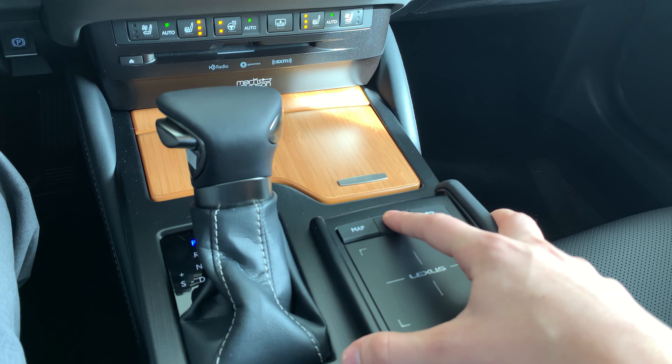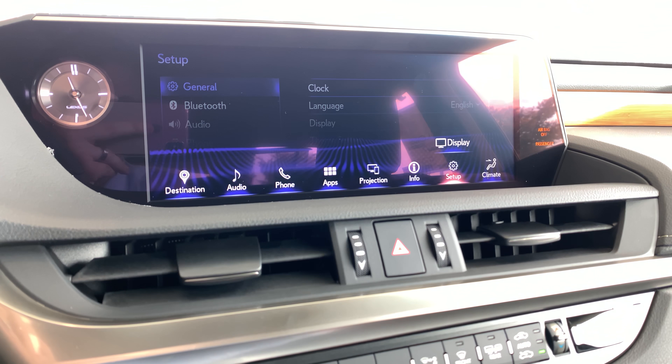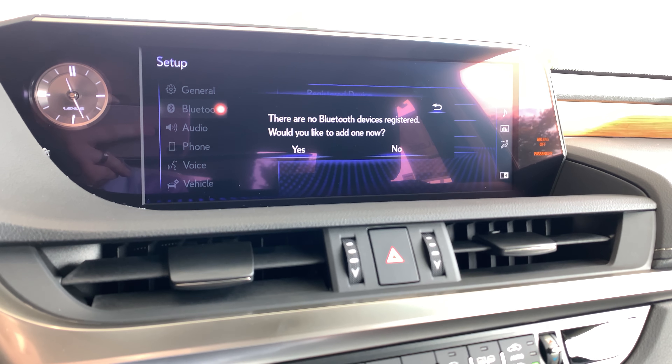To start off, we're gonna press Menu here — that gets us to this screen. We're gonna swipe left to Setup, click on that, then go left up to Bluetooth. It says there are no Bluetooth devices registered.